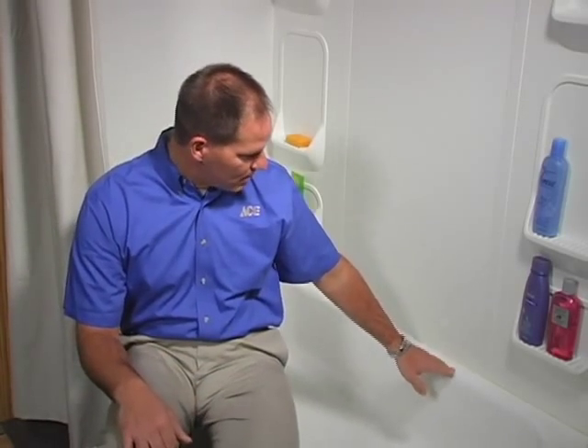One place you're going to find a lot of mildew and mold is in the bathroom, typically in the caulk joint where the tub meets the shower walls. You'll see mildew gets embedded inside the caulking. It might be due to the wrong kind of caulking being used, but typically it happens because the actual caulk job is not done the right way.